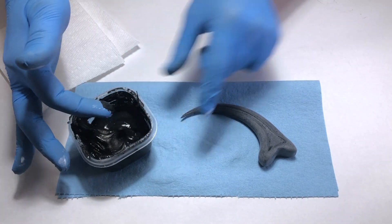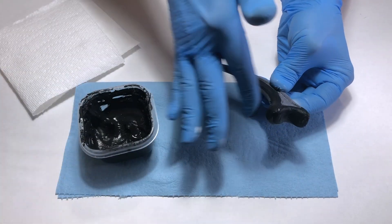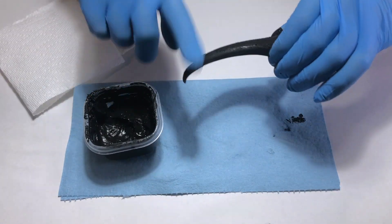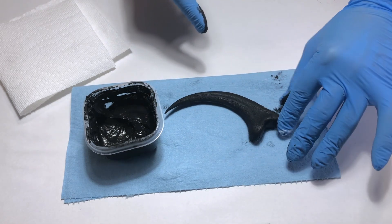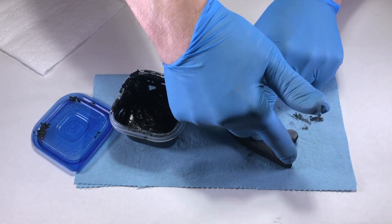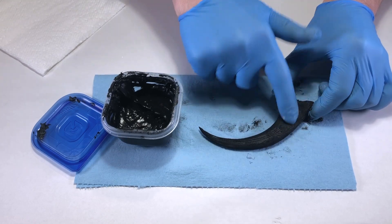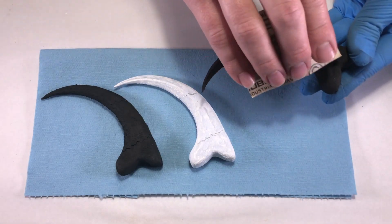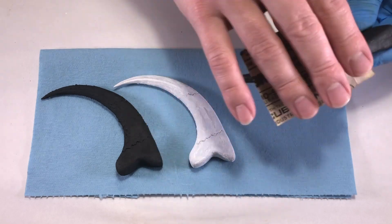Apply the paste to one side of the claw using your fingertip. Rather than spreading it on like a brush, try patting it on to create a textured surface. Let the paste dry for about 1 hour, and then apply more paste to the other side. Let the second side dry for 1 hour. If the texture is too chunky, gently go over it with some sandpaper. Be careful not to remove too much of the texture paste. If you do take off too much, simply add some more paste and let it dry again.